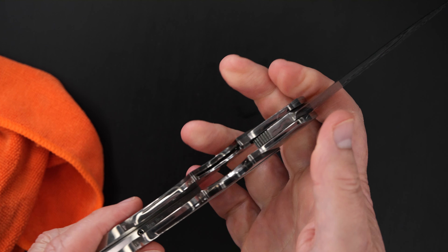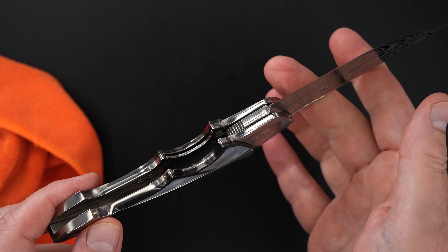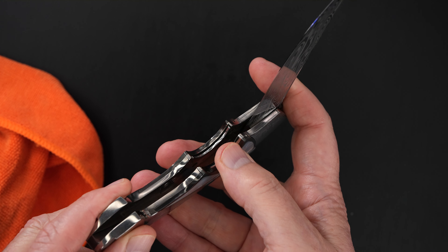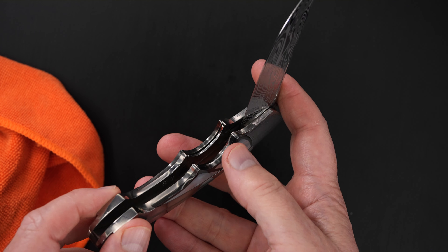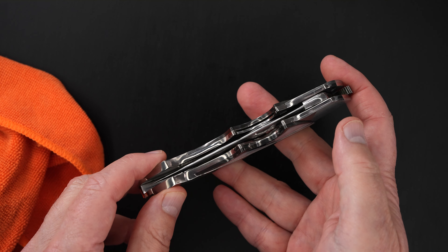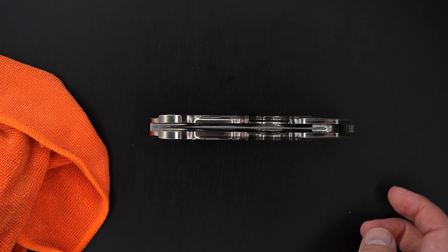Perfect action, perfect lockup, easy lock release. It's an integral liner lock. Nice resistance coming back, blade's dead center.